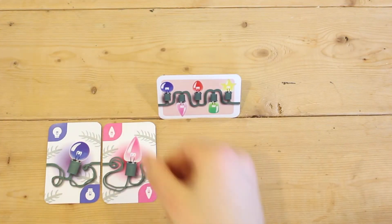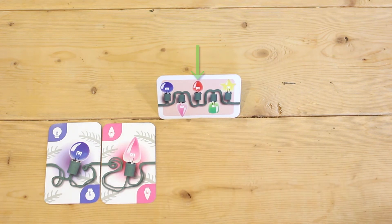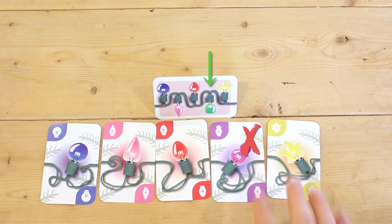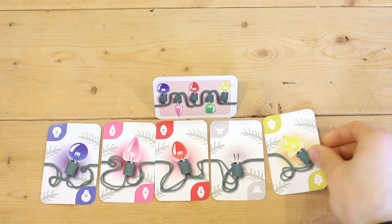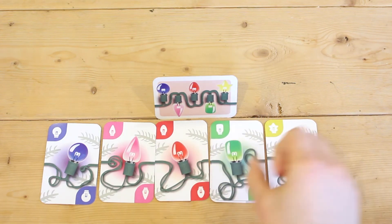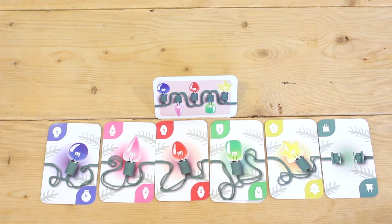Bulbs are placed in each player's sequence throughout the game. Bulbs must be placed in the proper order outlined on the player's pattern card and are discarded immediately if they do not fit the pattern. If a mistake is ever discovered at any point in the set, any bulb beyond the mistake is discarded and play continues from that point. Broken bulbs can be used to advance your set to the next bulb, but do not count toward the pattern. You must fix broken bulbs before starting the next set. Broken bulbs are fixed when the correct color is placed over the broken bulb.